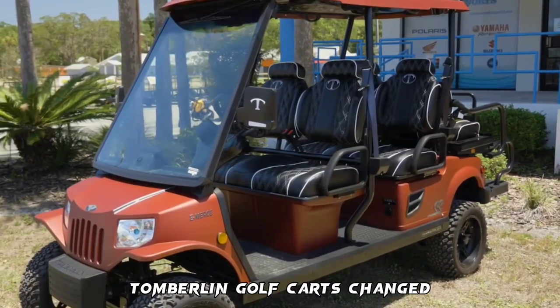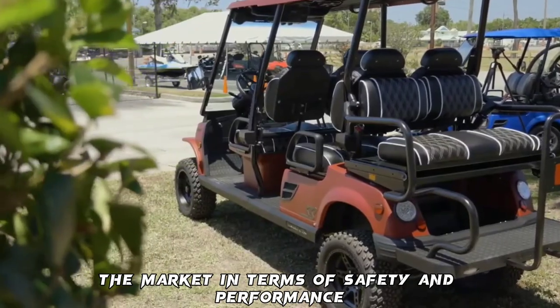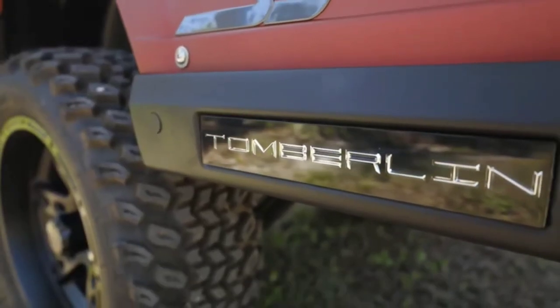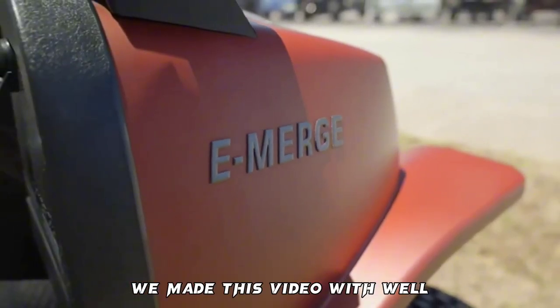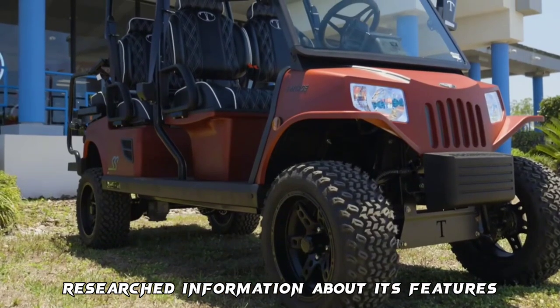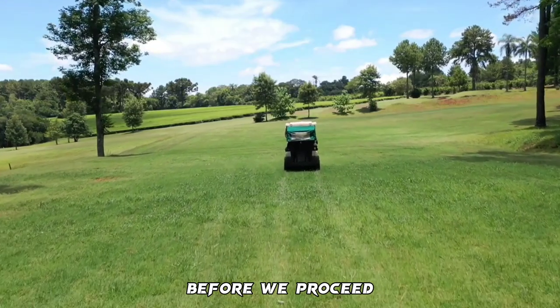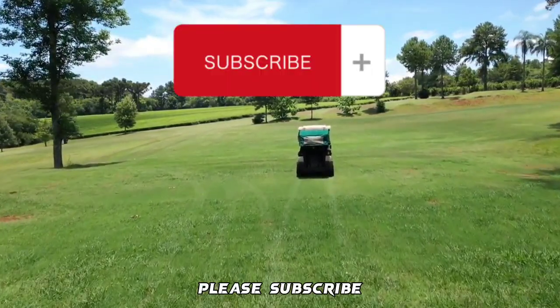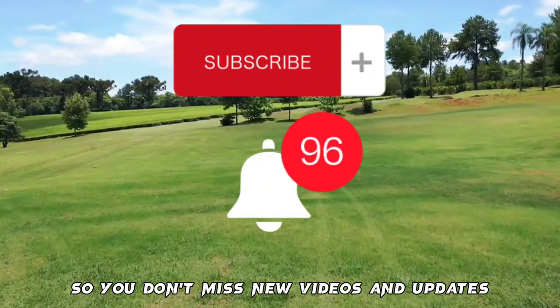Tomberlin Golf Carts change the game by offering low-speed vehicles that lead the market in terms of safety and performance. Welcome to our Tomberlin Golf Carts Reviews. We made this video with well-researched information about its features, pros, and cons. Before we proceed, if you are new here, please subscribe and turn on notifications so you don't miss new videos and updates.